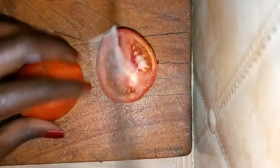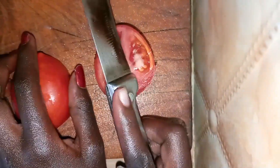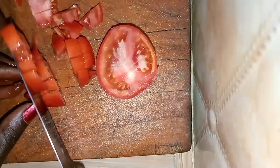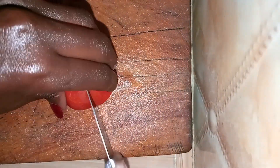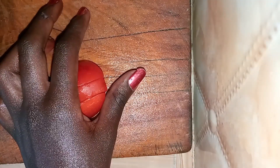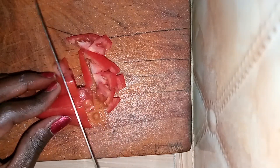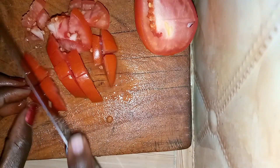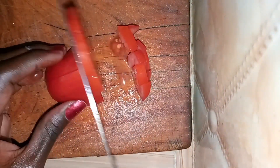For the tomatoes I ended up using a total of three, since I'm cooking for nine people and it's a really large quantity. I chopped the tomatoes into medium pieces. I also ended up using hoho instead of dania, because someone commented that people don't like dania so much. Unfortunately my camera switched off in the middle of chopping, so you won't be able to see me chop the hoho.